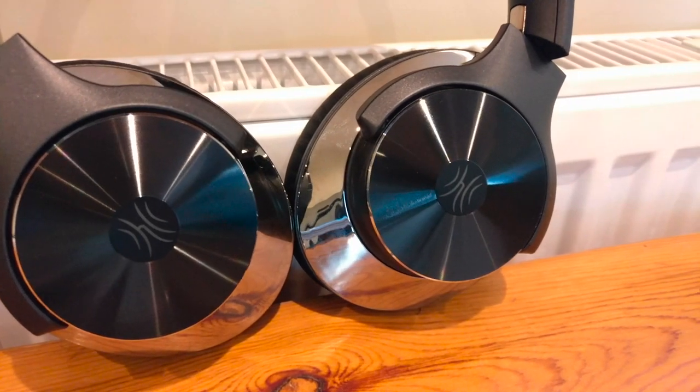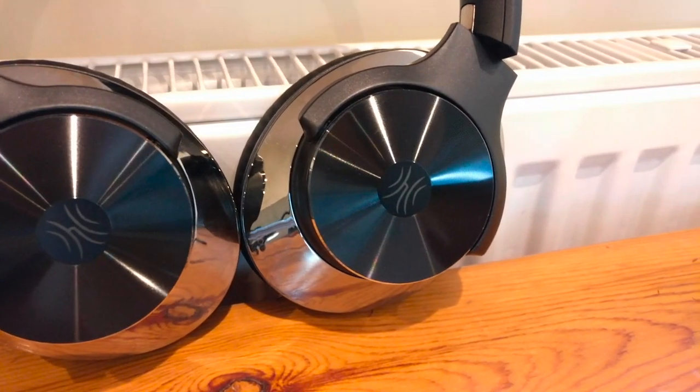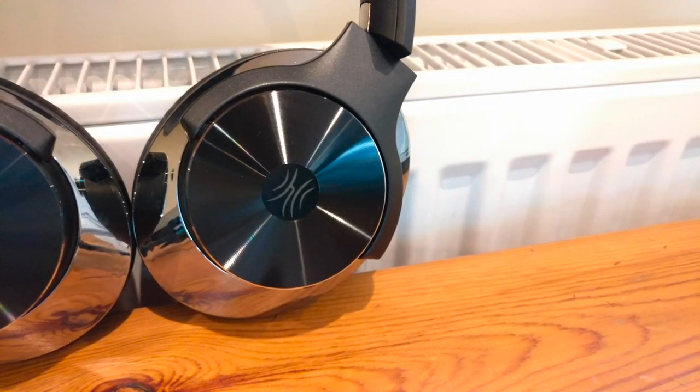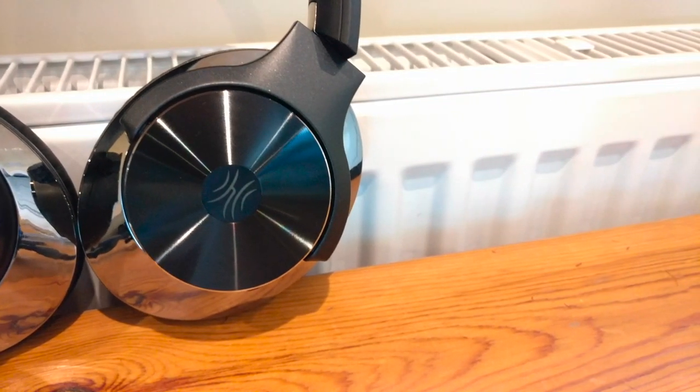So that's it for this review. If you like this set of headphones, go visit the link in the description below. And whilst you're there, don't forget to subscribe. Thanks for watching and goodbye.